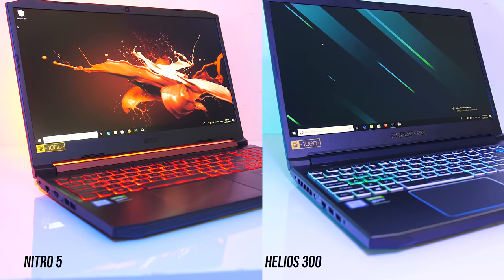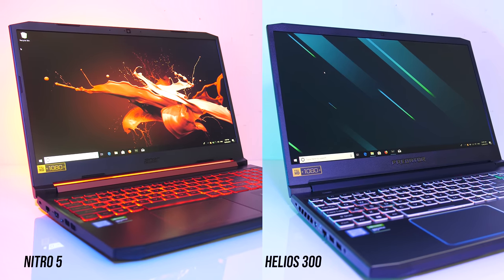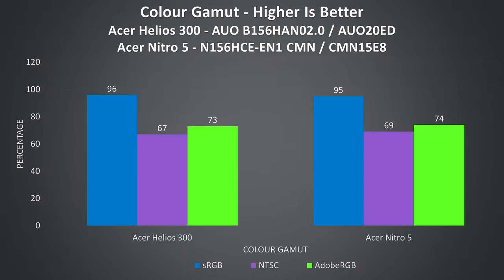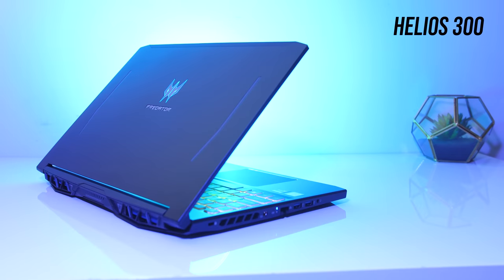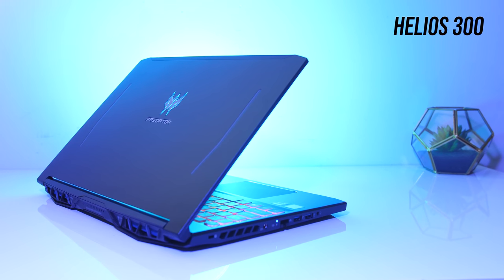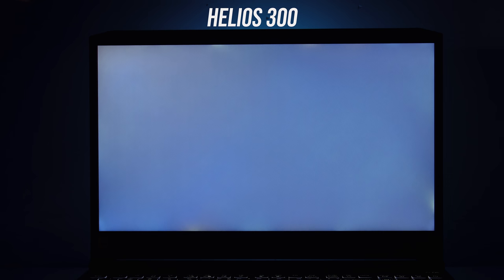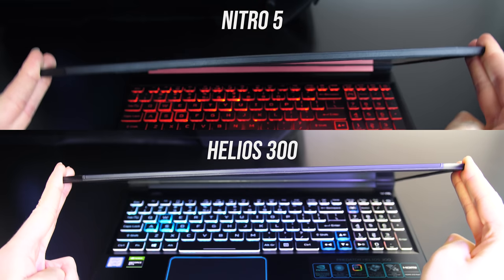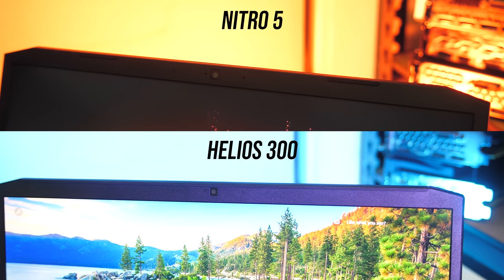Both of my laptops had 1080p 60Hz IPS panels, so expect different results with the 144Hz options that most people are likely to buy for gaming. The results were very close in terms of colour gamut, though the Helios 300 had an edge in brightness and contrast ratio — no major differences though. Neither laptop has G-Sync or the ability to disable Optimus. Backlight bleed was pretty similar, both had minor patches around the edges. Both had some screen flex, however the Helios 300 was a little more rigid, probably due to the metal lid. Both were able to keep the 720p camera up the top despite the thin bezels.